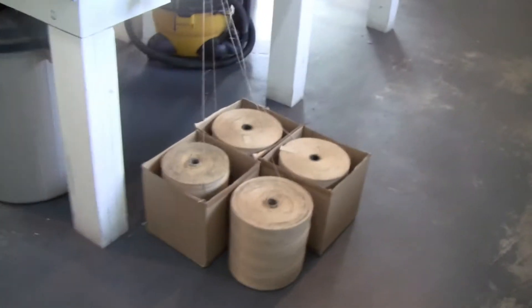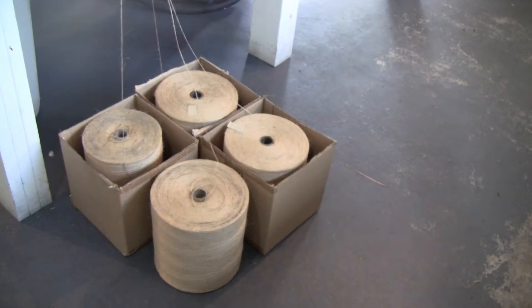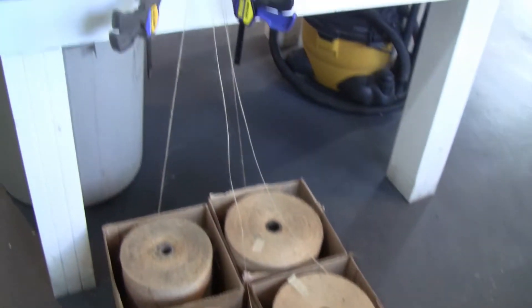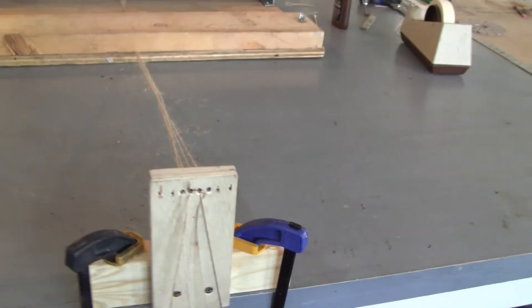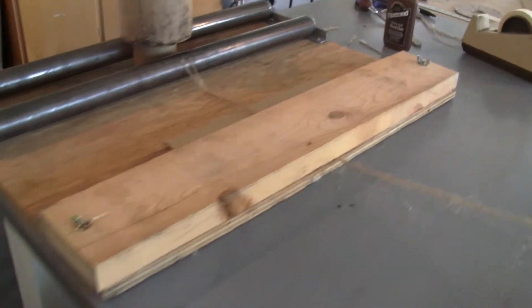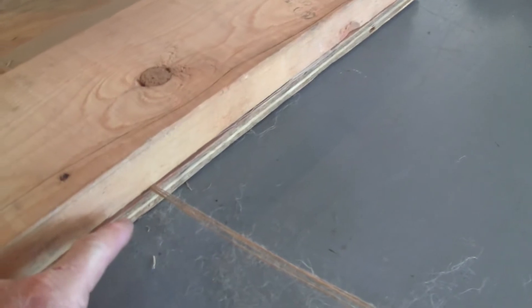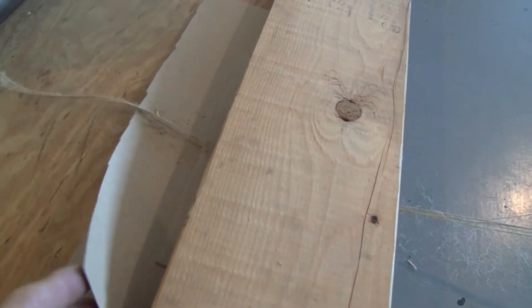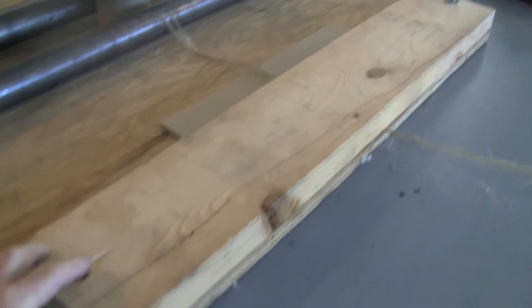First you start out with preferably four rolls of the jute string that they use — it's a real thin string. I have my rolls of string on the floor, then I bring them up and through a little divider that keeps the strings separated. For a tensioning device, I've been using simply a board where I sandwiched the board with tension on the wing nuts through a couple of pieces of thin tag board cardboard. I use the wing nuts to provide the right tension on the string.